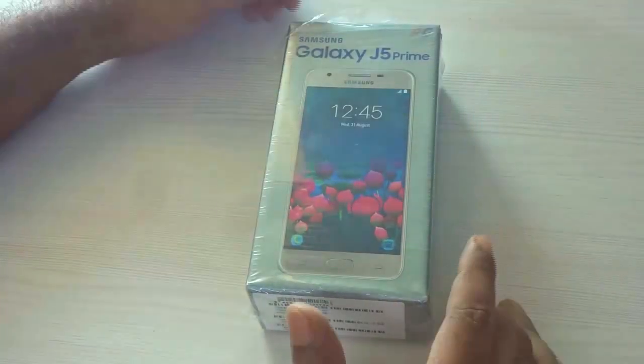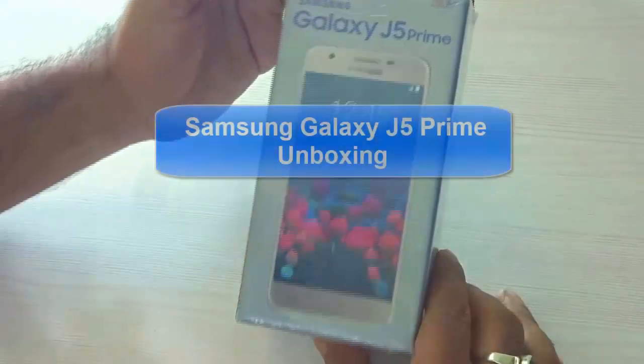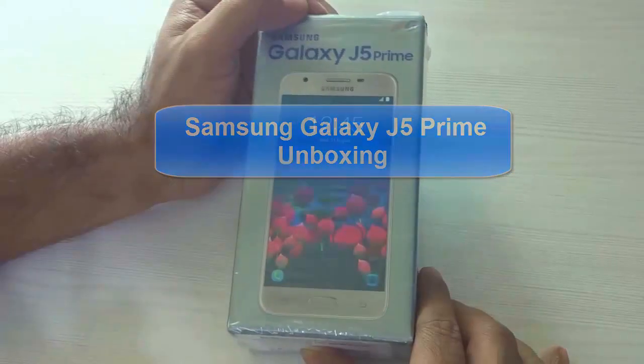Hey guys, what's up! This is Shivadi from eGadget4U, and you are watching the unboxing of the Samsung Galaxy J5 Prime. So without further ado, let us just go ahead and take a look at the box.